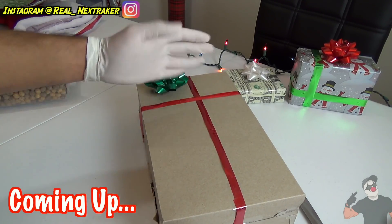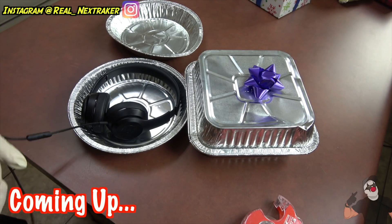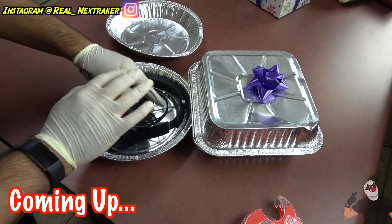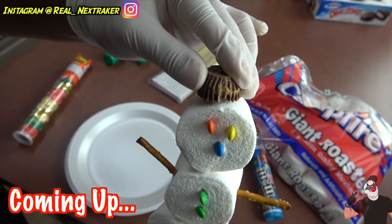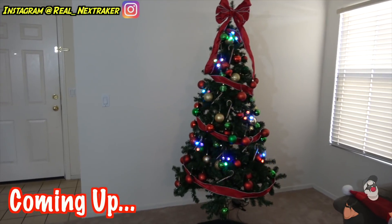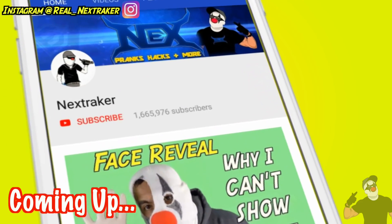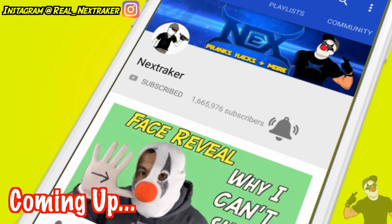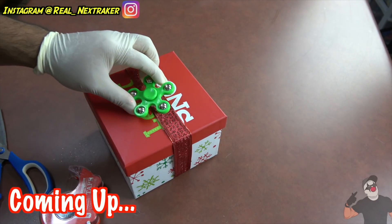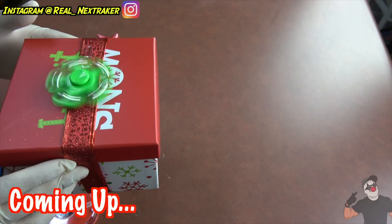In my last video, I showed you guys 5 classic Nexraker life hacks and you guys asked for more, so here are 10 more life hacks that will totally make your holiday experience a whole lot easier, cheaper, and more delicious. Before we get started, give this video a like so I know you guys like these videos and I can make more. Subscribe to this channel if you haven't yet with all notifications turned on — I don't want you guys missing out on my future videos. Let's get started with these life hacks.